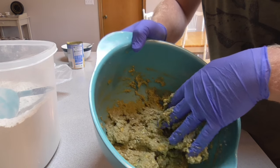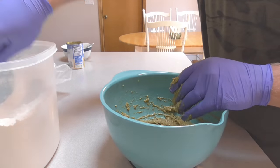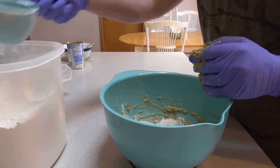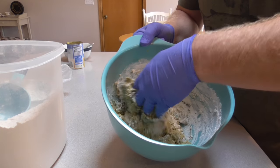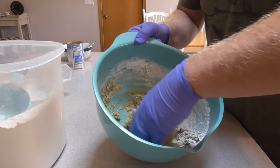Once we get all the liquid and the cereal kind of incorporated together, you're going to have like a paste — just a gooey kind of mush. Now it's time to start adding some flour. I don't do measurements; you don't need to do measurements. Just throw some flour in and mix it. If it's too wet, add more flour. If it's too dry, add some more cream corn back in, until you get a dough consistency.